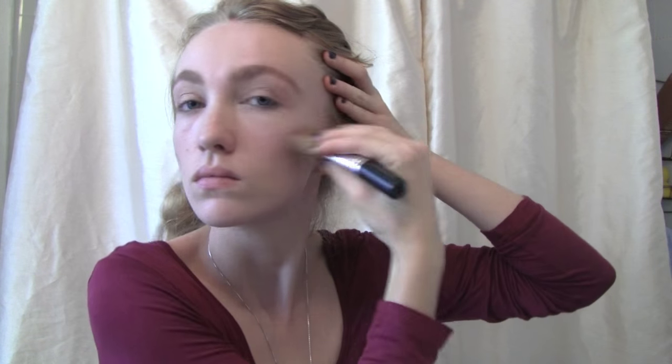Tap the bronzer on your cheekbones with your fingers, because god knows you're not afraid to get your hands dirty. Blend upwards for a light contour, not the full cape, followed by a silver highlight on the cheek and inner eye, which will complement your crown really nicely once you're officially coronated.